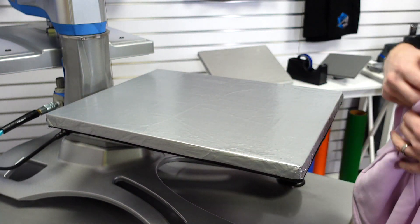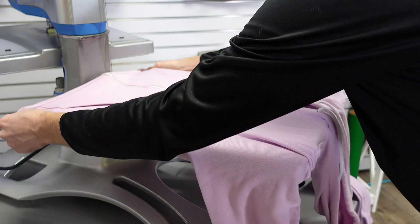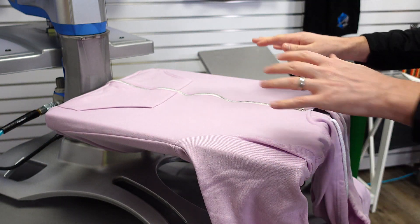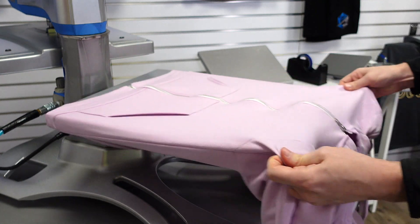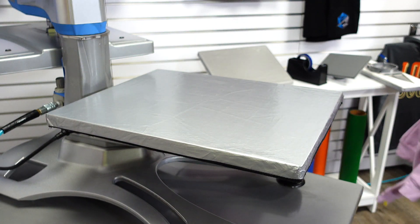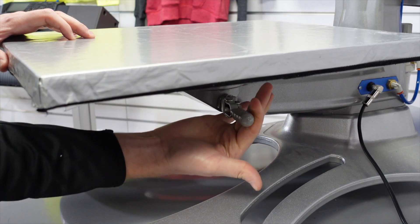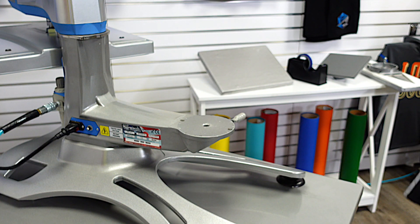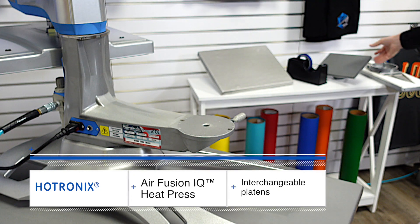If I wanted to do a left chest application on this same hooded sweatshirt, the issue is I have a lot of zipper and seam structure on my 16x20 platen that I just can't get rid of. And this is one of my favorite features of the machine — it's the quick change. There's a latch system where you just unlock the existing platen loaded onto the machine, and all Hotronix presses come with a nice variety of interchangeable platens.